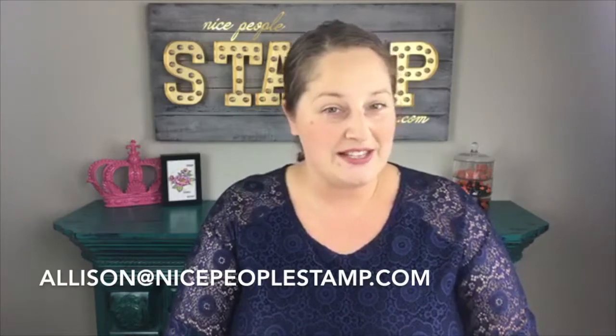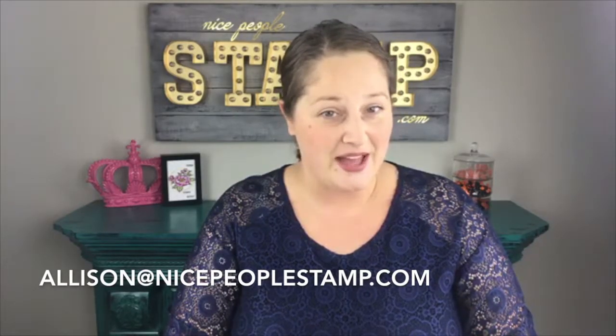If you have any questions about it, I always welcome you to email me. My email address is Allison, A-L-L-I-S-O-N, at NicePeopleStamp.com. I would absolutely love for you to join my team and I am going to be doing lots of training for my team on these new markers. You can pop a question in the comments and I can answer it there or send you a private message. So that is the first bit of exciting news.